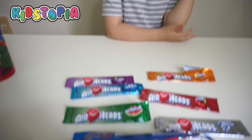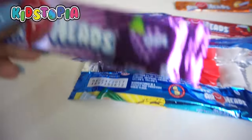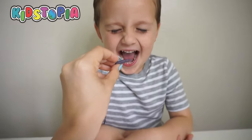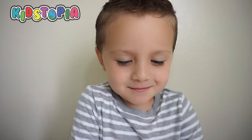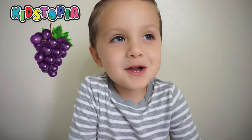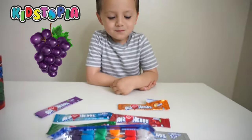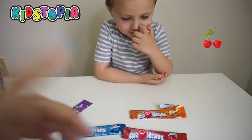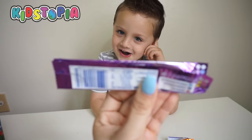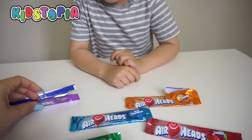So close your eyes. The first flavor we're going to do is this one. Let's put a little piece in it. Don't look. You're good right now! Okay, open your eyes. What does it taste like? Which one do you think it is? Cherry! Cherry? No, it's not cherry! It's this one — you had grape in your mouth. Okay, we'll move this one to this side. Tastes good!